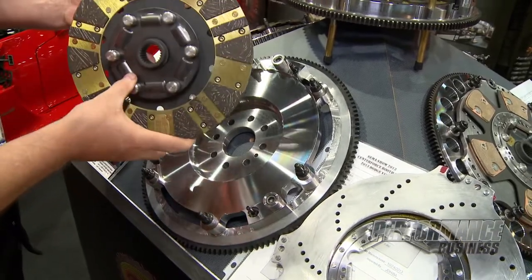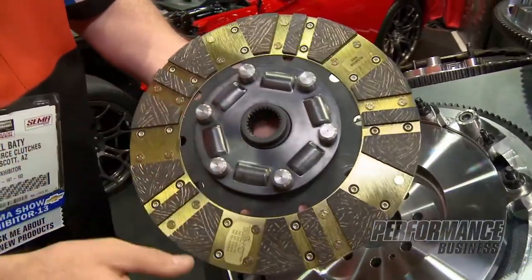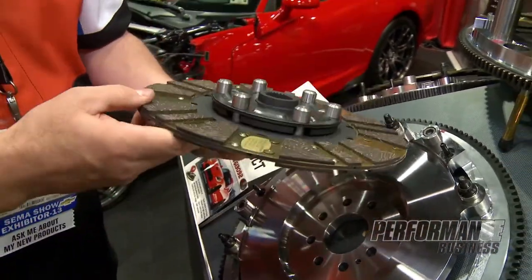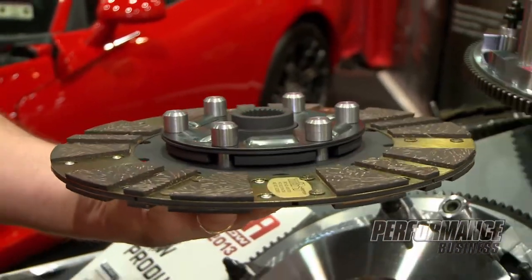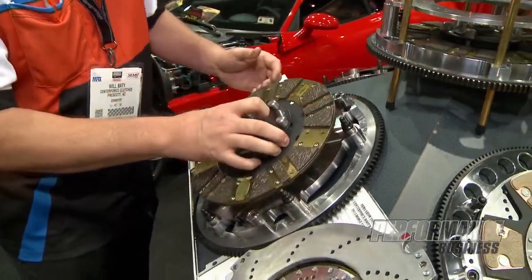Then we come in with our main drive disc here. This disc is a chromoly hub. These lugs are what are going to drive that second disc. If you look inside of here you can see that hub — see how thick that is? That is for taking that type of abuse and that kind of torque.